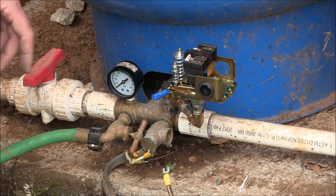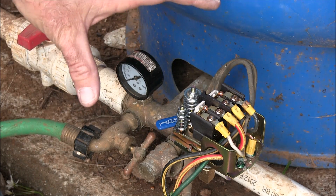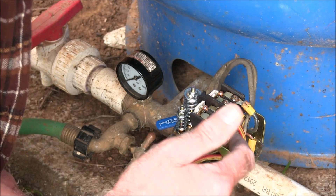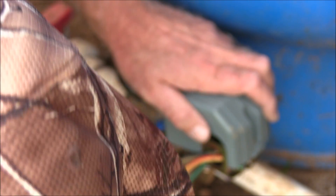Now we're going to put the wiring back on. I've got all the wires hooked up — the grounds and the power wires are on. This cover should go on.